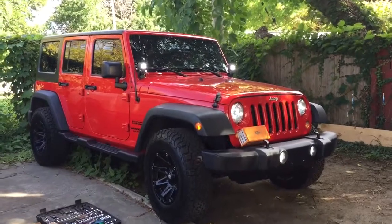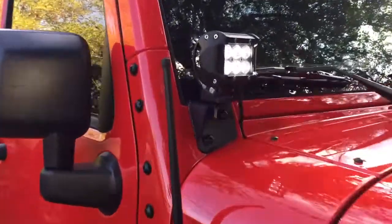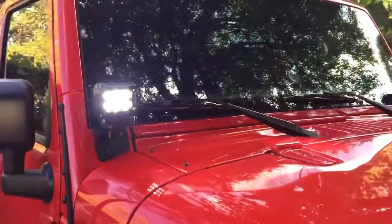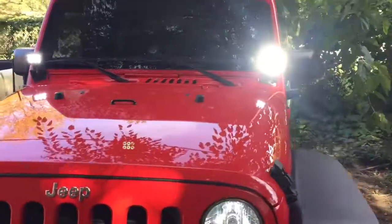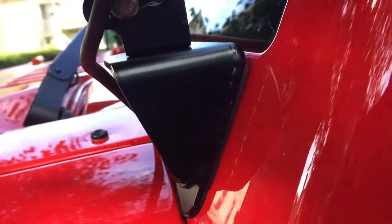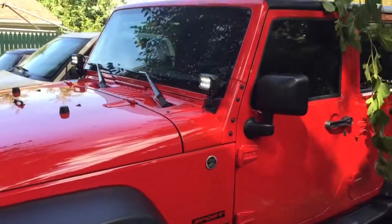If anybody was looking for the Oxbeam windshield or cube lights — I also bought Poison Spider windshield brackets. I spent a little more on those just because they're powder coated and I didn't want anything rusting or dripping down on my paint. They have a little foam behind them so it's not paint on paint. Those cost me $30 from Four Wheel Parts.